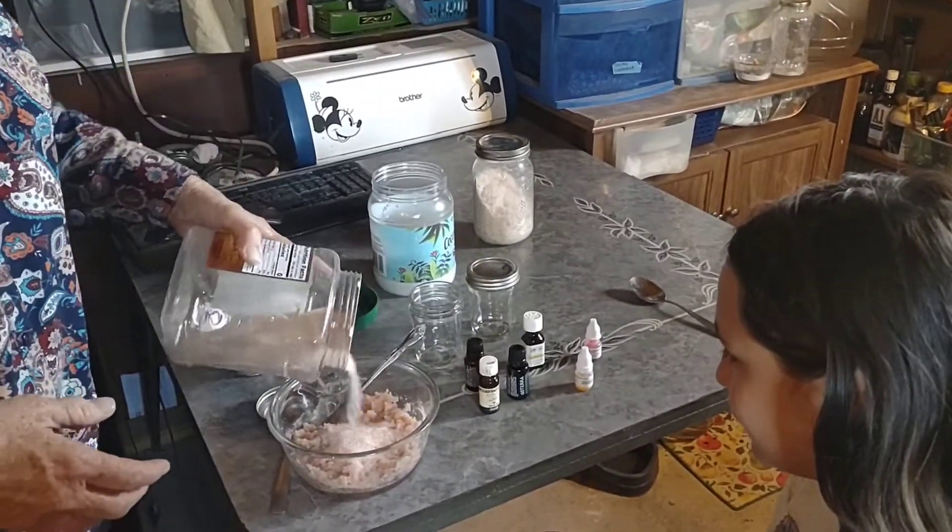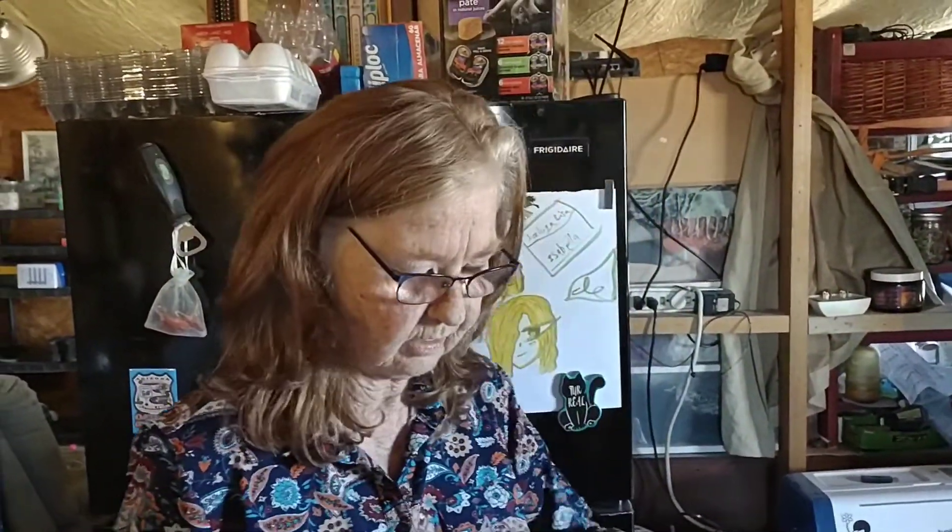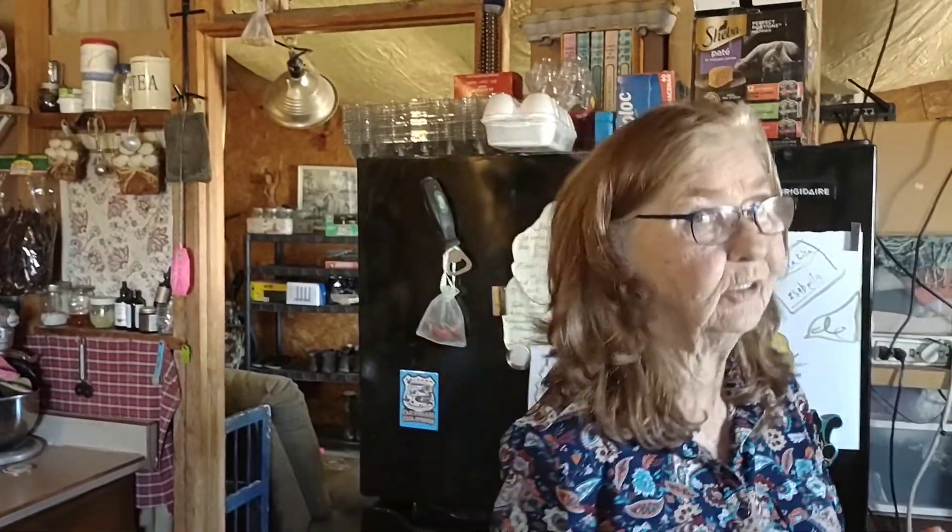Now, I use this salt — you can use any kind of salt. I used to use rock salt many years ago, but I like the more fine salt. Because you don't, especially if you use it as a bath salt, you don't have to sit on those hard pieces of rock salt.